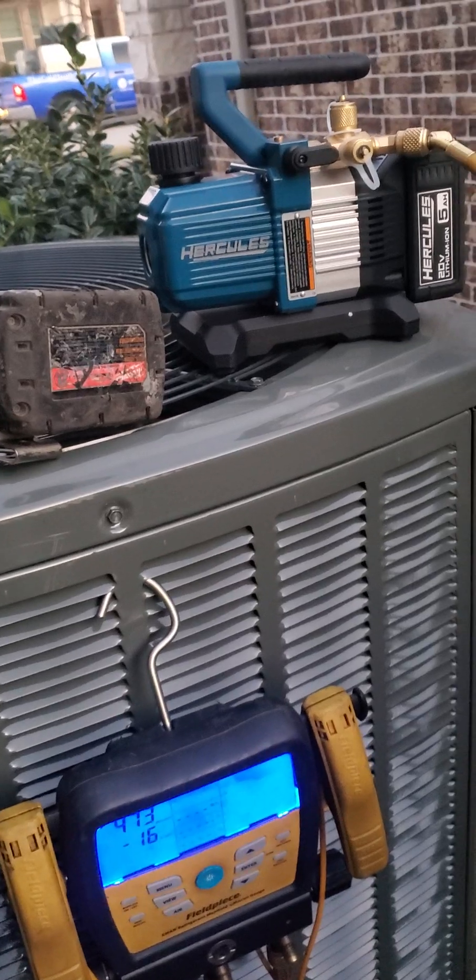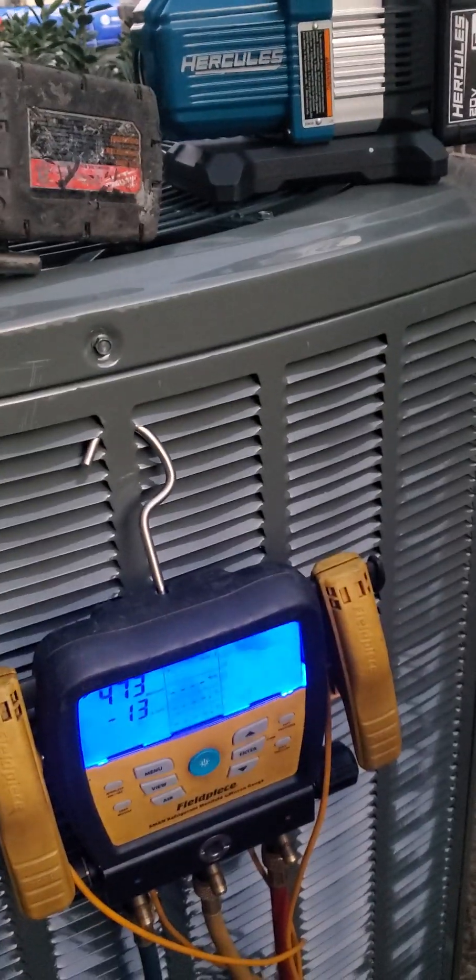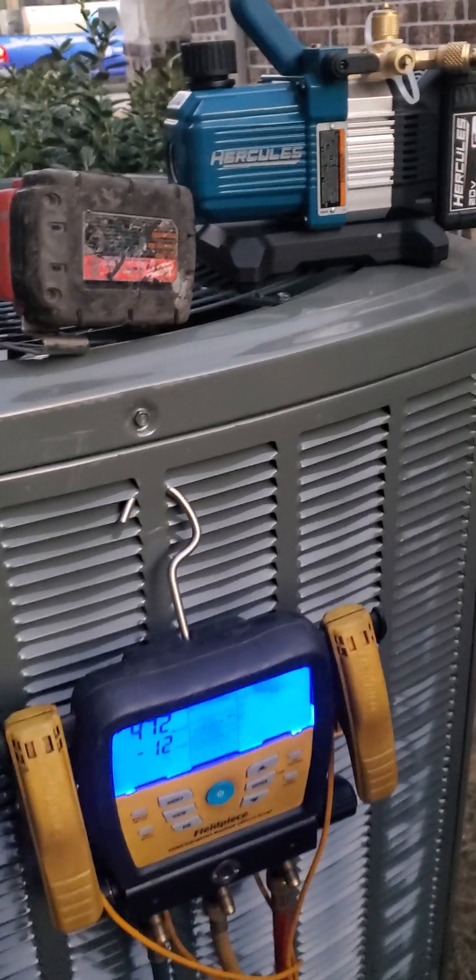Pump works good — one charge. It's my first time to use it. Works good on a 5-ton.